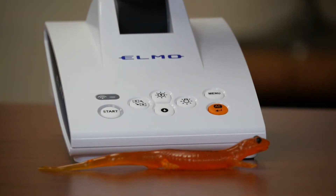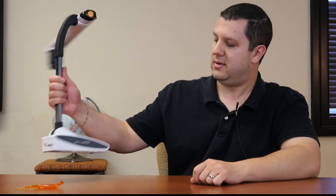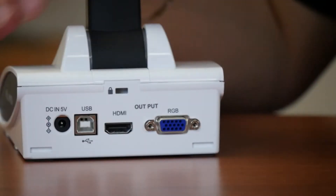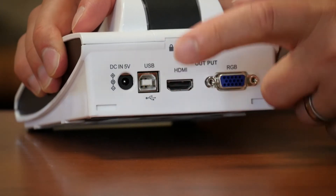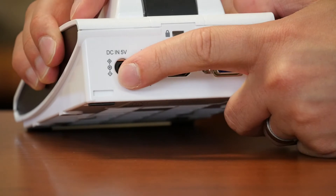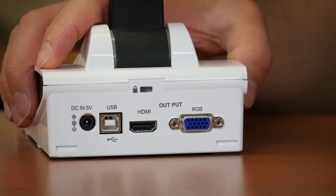Plus the arm still bends down this way, so you can get real close to whatever you're looking at. Now we do have a smaller base — just a couple buttons right here, easy quick control. And around back, they've simplified this camera: a VGA port, an HDMI port, USB, and our power port.